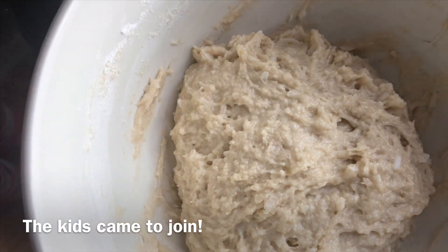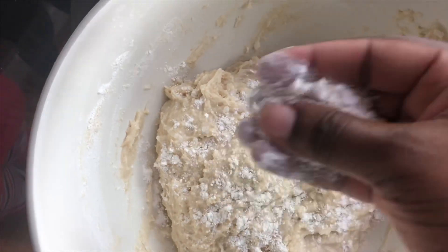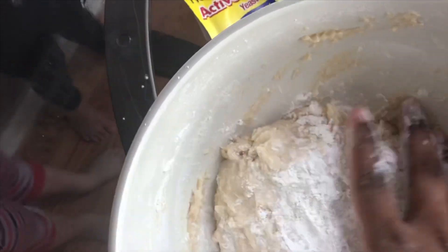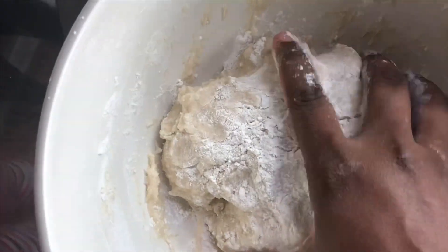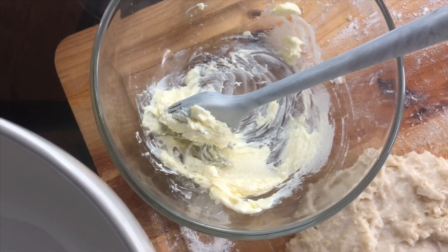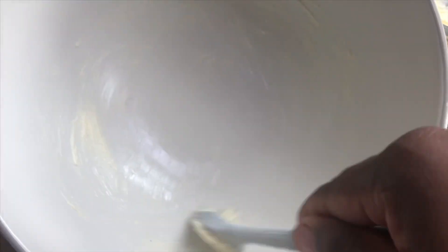My dough is a little wet, so I'm going to dust some flour on top. Here I have the other two tablespoons of butter left over, and I'm going to use them to grease this bowl because we're going to put our dough back inside, cover it with a damp paper towel, and allow the yeast to rise.